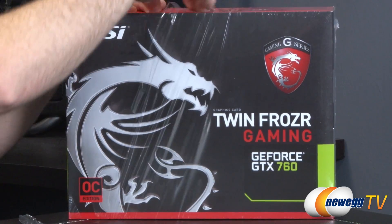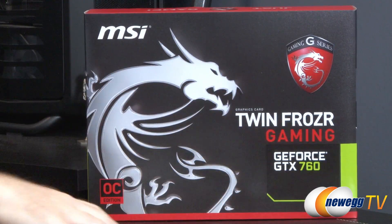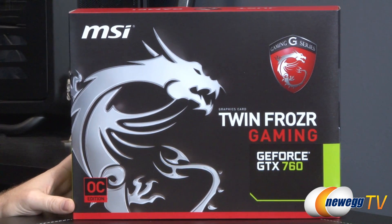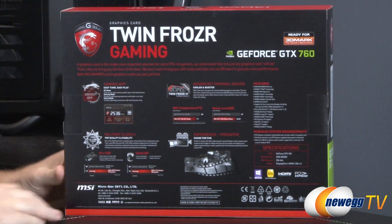We'll start off with a very official unshrink wrapping. There we go, as this is a brand new video card. Taking a look at the front of the box, the GPU right there — GeForce GTX 760. This is part of MSI's gaming series, it's overclocked, all of that is listed right there.